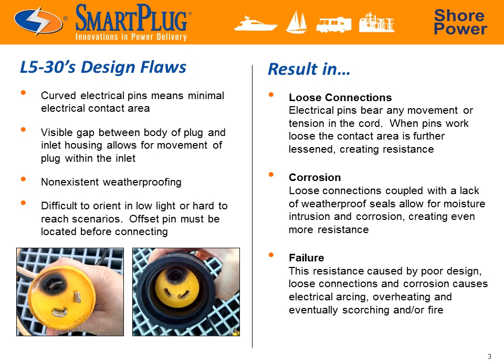The L530 has several core design problems which make it a poor choice for the outdoors. Its curved electrical pins and lack of weatherproofing or a solid locking mechanism ultimately lead to loose connections and corrosion, which means more resistance as the electricity has less contact area to pass through. This in turn leads to a rise in heat and eventually arcing begins to occur. Enough resistance and you get fire.